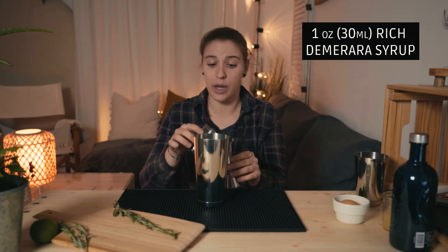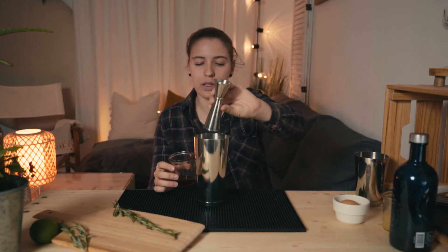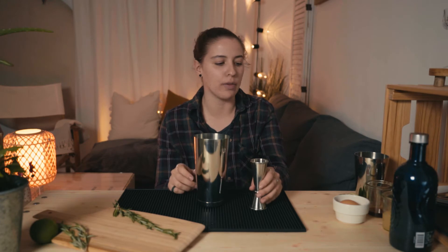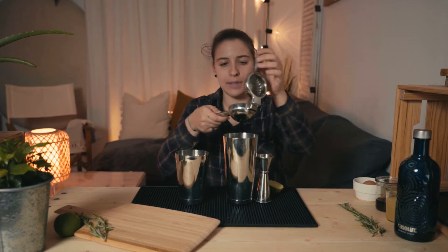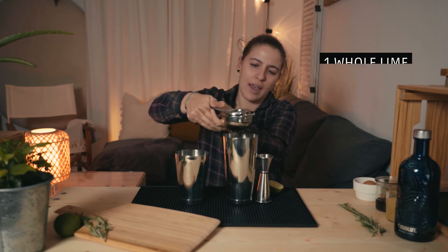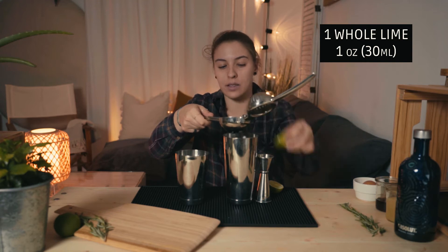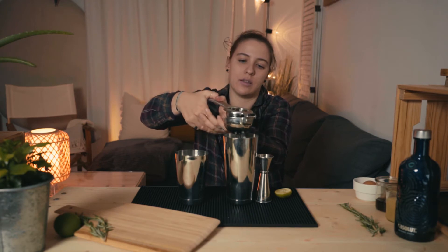Then we have simple syrup, also 30 ml, one ounce — very easy, it's the same amount as the cloudy apple juice. Don't be afraid, the vodka and the simple syrup balance the sweetness out. We have some freshly squeezed limes — 30 ml, one ounce. It's about one lime depending on the size, but normally it's 30 ml.